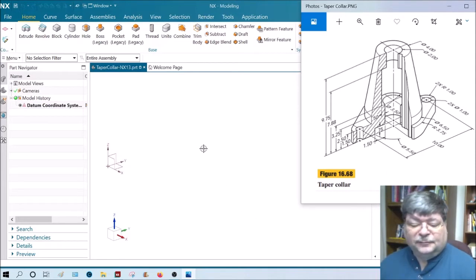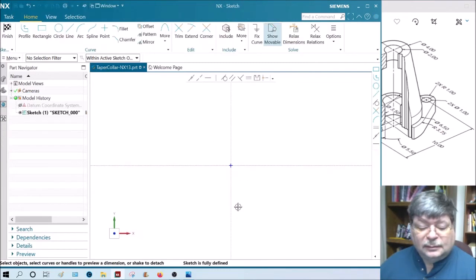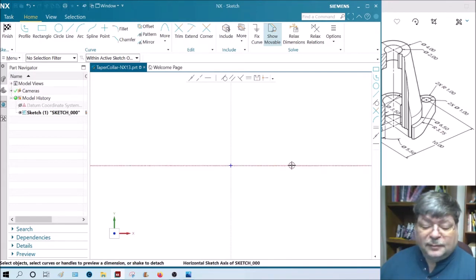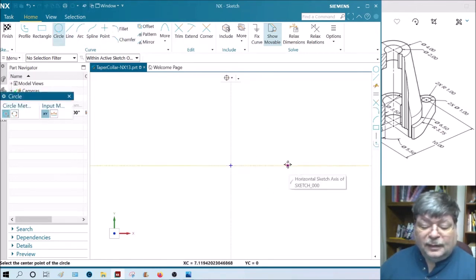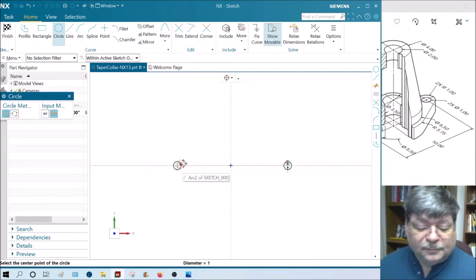I'm going to do it a little differently because I want to show you the power of the intersect command. Let's do a sketch first — extrude of the base. This is in inches, so I'm going to pick the base here. The hole is concentric about the arc. That hole is one inch diameter, so let's do a circle at one inch diameter. Then I'm going to do a two inch diameter arc.